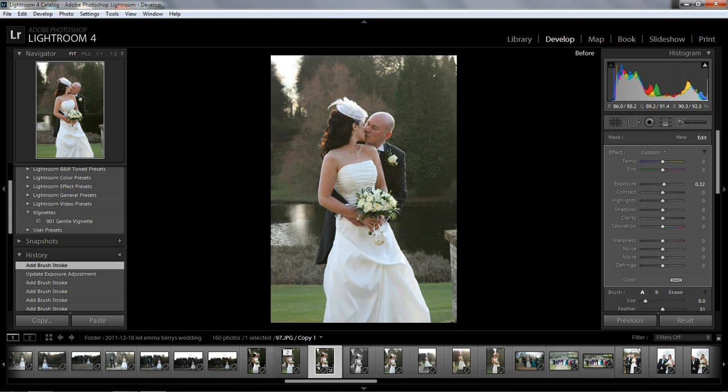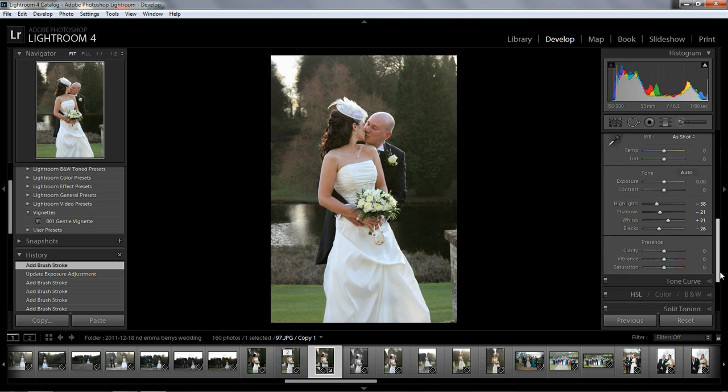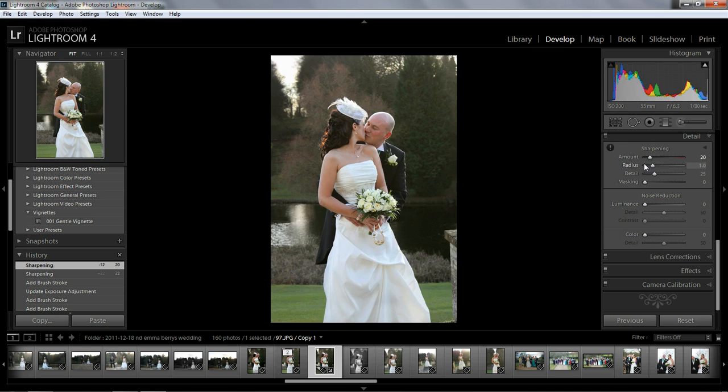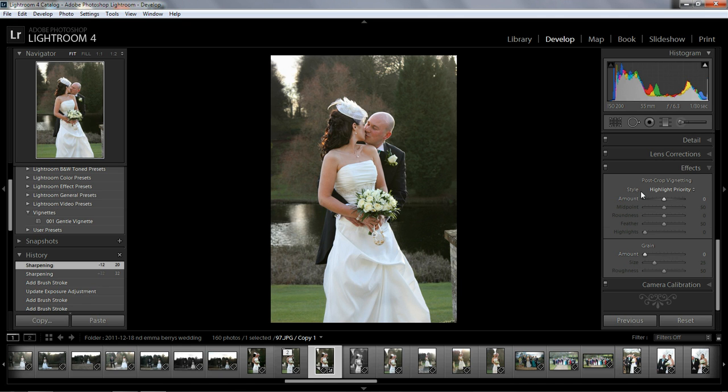You can see if it looks good. Before and after — before and after. Now let's add some sharpening. Let's zoom in a bit and bring the sharpening up just a fraction, maybe to 20.